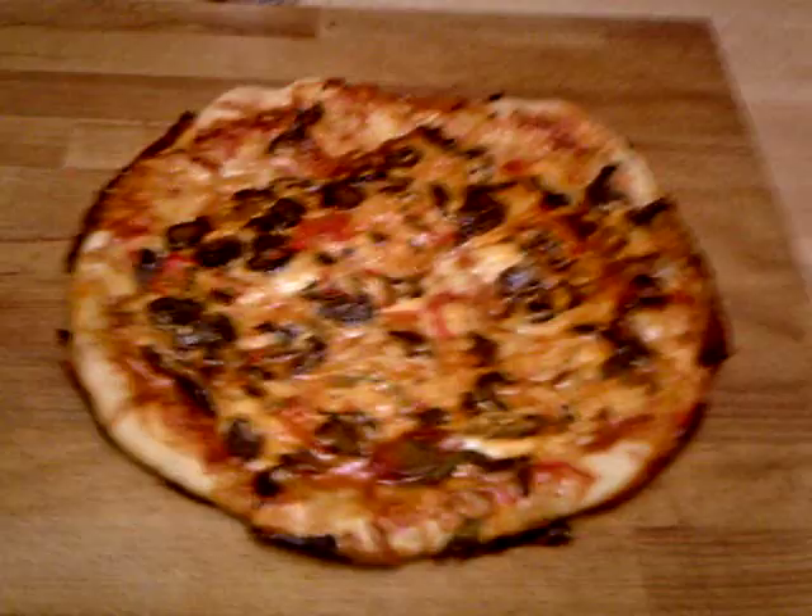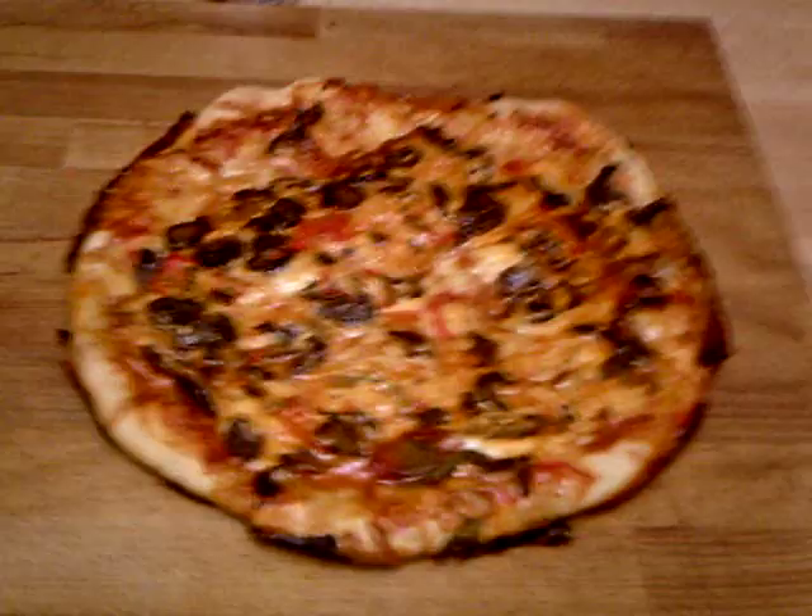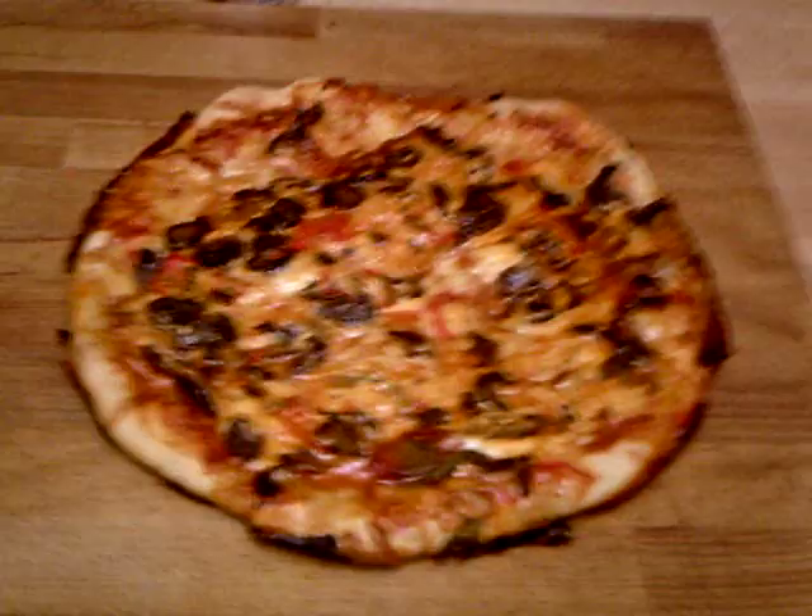The bottom looks good. I think we're going to call that a pizza. There's our beautiful pizza masterpiece. Smells good, looks good, must be good.